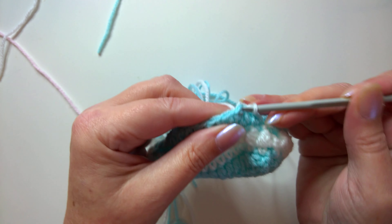Now do the reductions the same way as before — go into the next stitch, yarn over pull through, into the next one, pull through, yarn over pull through two, yarn over pull through three. That's one. We need to do five: one, two, three, four, and five.